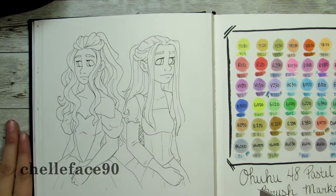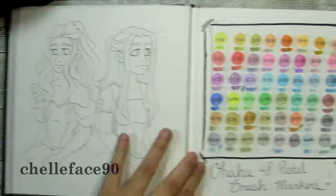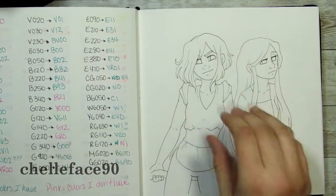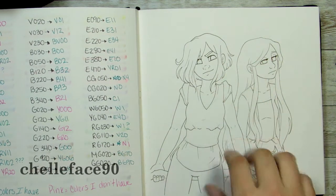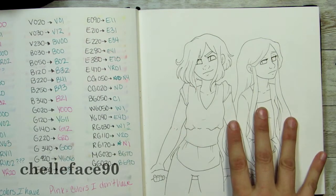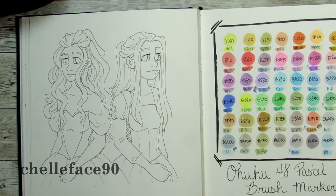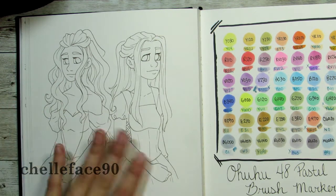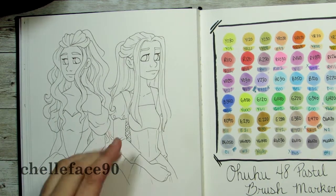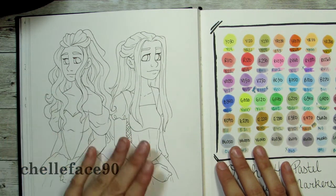The Ohuhu versus Copic option won, though not by much — it was pretty even. So I'm going to do the versus first, and then also do the first impressions. I'm going to draw the same characters in both, which was perfect for the versus. One side will be Ohuhu, one side Copic. That was a much longer introduction than I planned — but anyways, here we go.